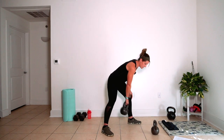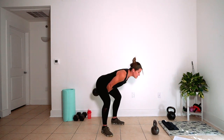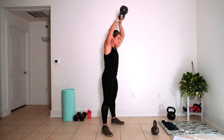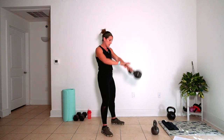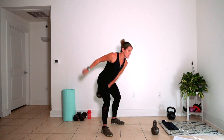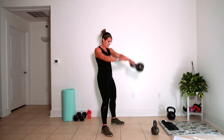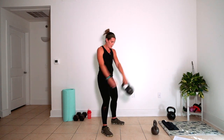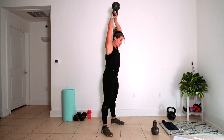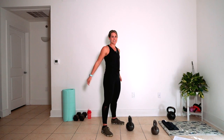We're going to start with American swings — all the way up overhead. We'll switch to alternating swings, one hand at a time. Then we'll go to single arm swings, then back to alternating, and then back to Americans. We've got 10, 12, 16, 12, 10 reps. I'll call it out before we get there. Grab your bell.